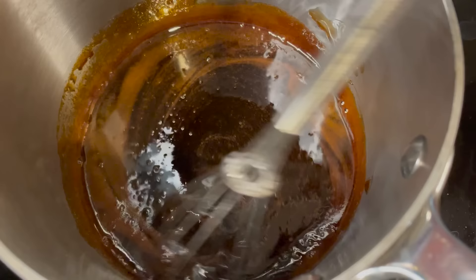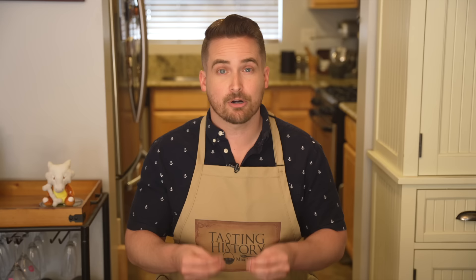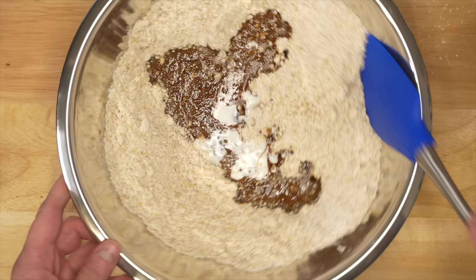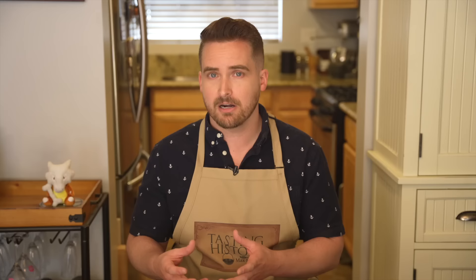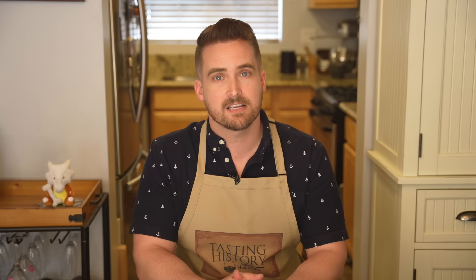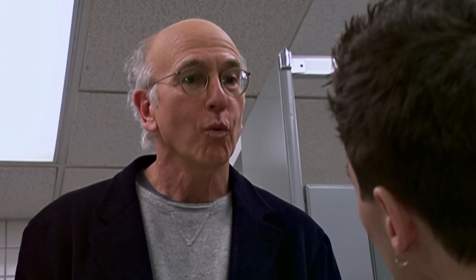First pour your treacle into a saucepan and heat it over low heat to warm it — you don't want it to boil, just hot enough so it's more liquid and easier to use. While it warms, mix the flour and oatmeal, then rub in the lard and the butter. Try to lift it out of the bowl and let it flutter down as you rub — it adds air and gives the cake a bit more lift. Then add in the sugar, ginger, mixed spice, baking powder, and salt and mix thoroughly. Finally pour in the treacle and milk and mix together. It'll be a very thick batter but still relatively pourable — if not, add a little more milk. Put it into a lined 8-inch cake pan, smooth the top, and bake at 300°F or 150°C for 45 minutes. Once baked, cool in the pan for 10 minutes, then turn out onto a wire rack to cool completely. Cut into squares.